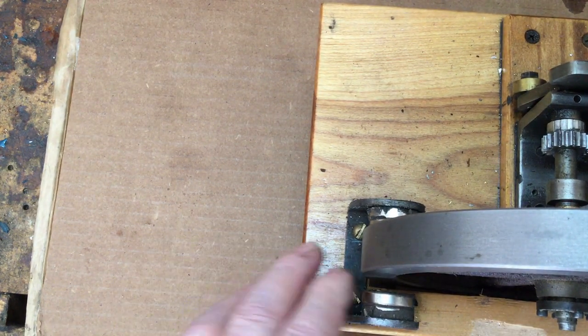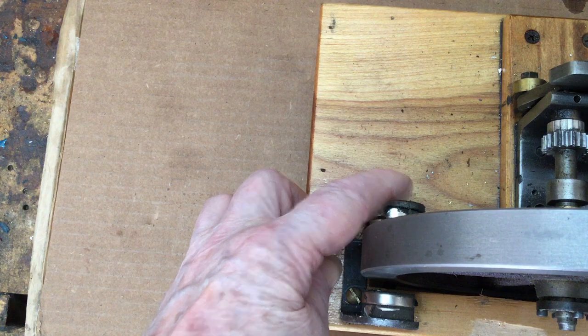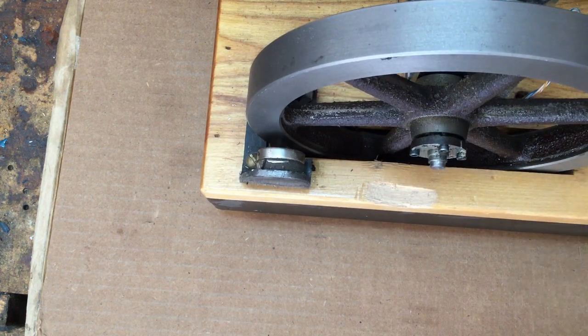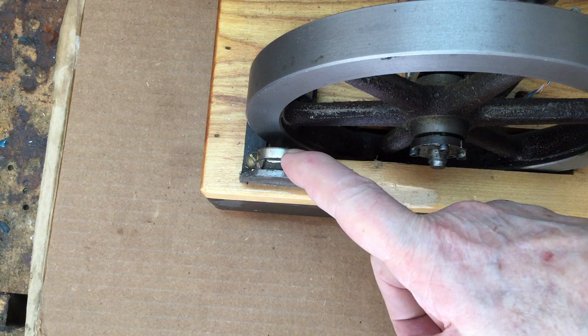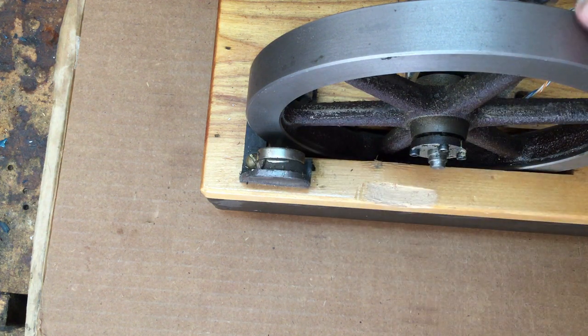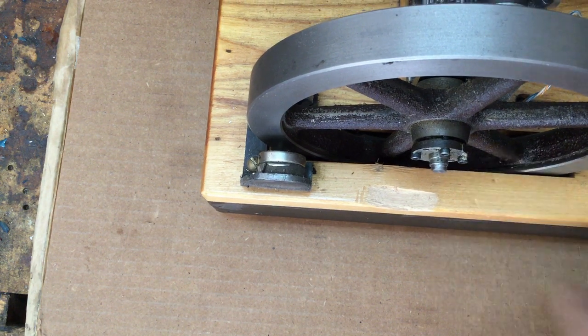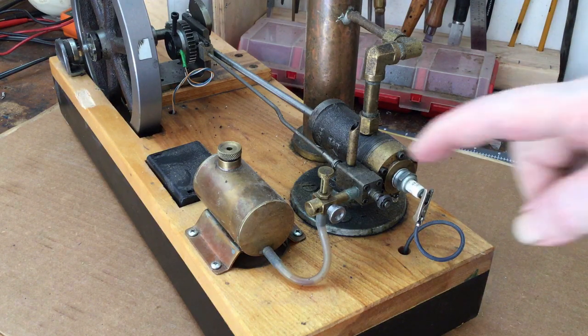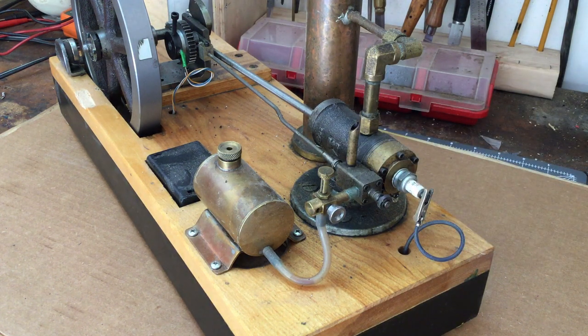Back here on the back of the flywheel you can see a couple of big neodymium magnets — two on this side and two on the other side of the flywheel. Those are basically brake or drag magnets. They induce a small current in the flywheel through eddy currents, and because of the strong magnetic field and the iron rim, this acts as a drag on the flywheel to give it a little bit of a load. The engine runs better if it's under a little bit of load.